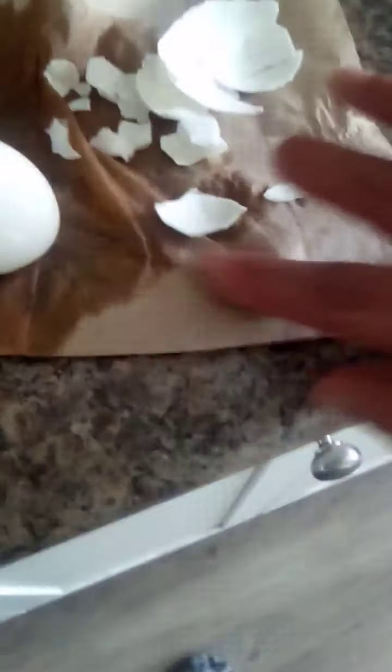There you have it — a nice boiled egg in the microwave in a glass, and you too can have a nice boiled egg like this.